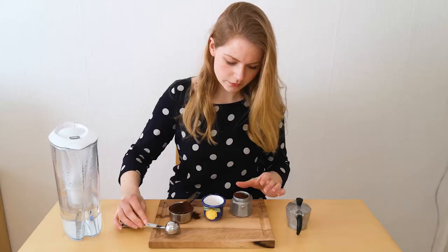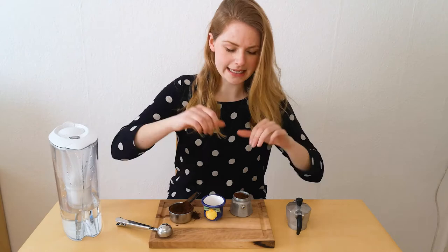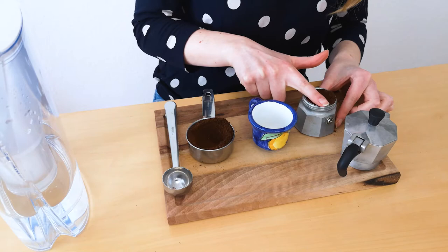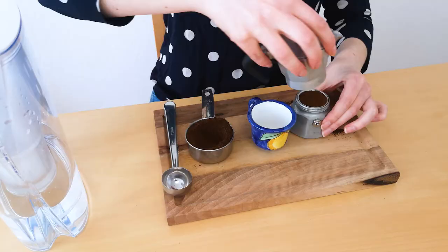Get your coffee. What you don't want to do is push the coffee into the coffee maker. You just want to use your finger and get rid of all the excess coffee like this. And now you can reassemble your coffee maker.